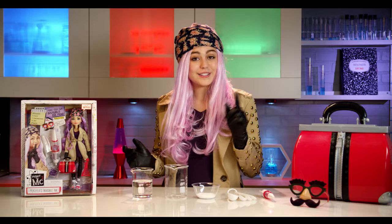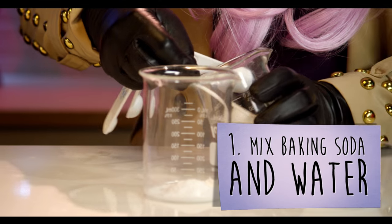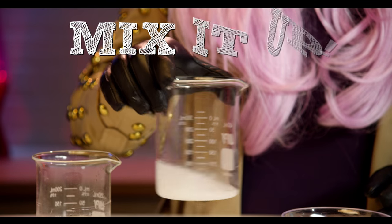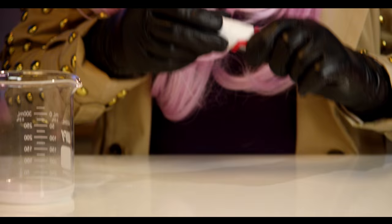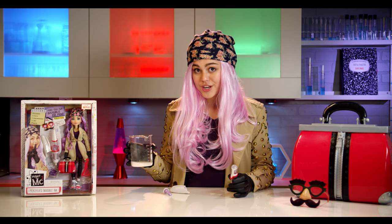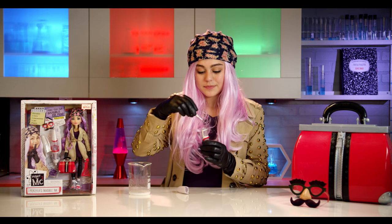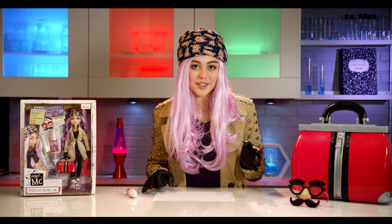Okay, so first combine two teaspoons of baking soda and one tablespoon of water in a cup or beaker and mix it thoroughly. It's working! Then take off the cap and twist off the pen tip like this. Pour the baking soda mixture into the pen and then tightly replace the pen tip. Then you take your pen and write your secret message on a piece of paper, and after you do that let it dry completely.